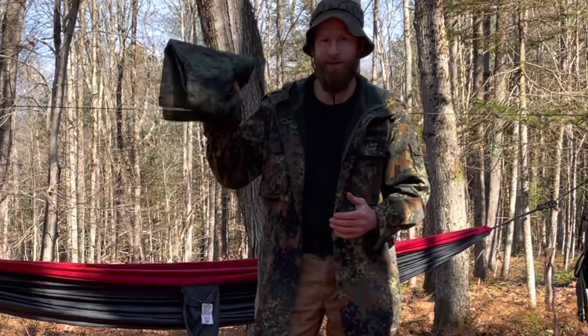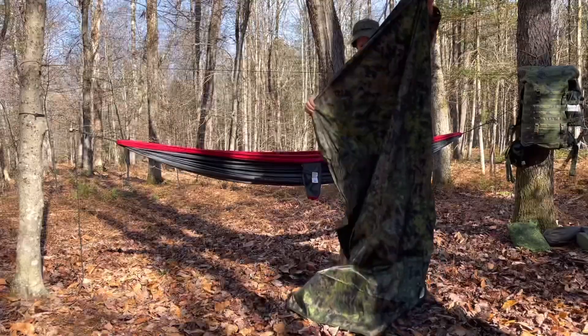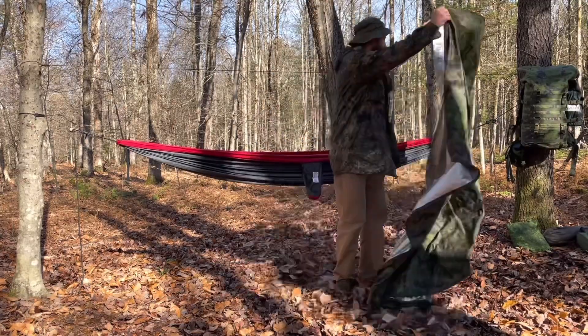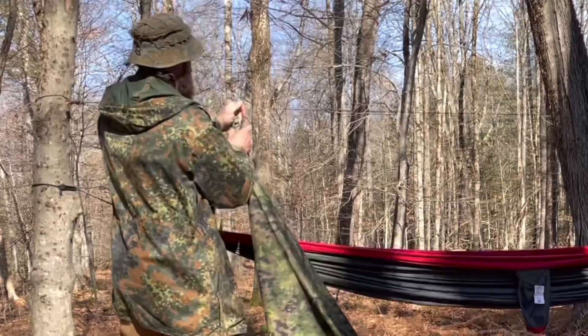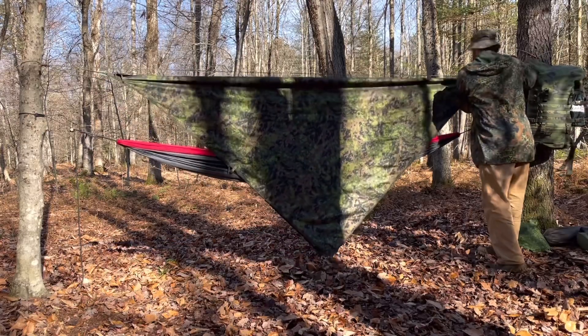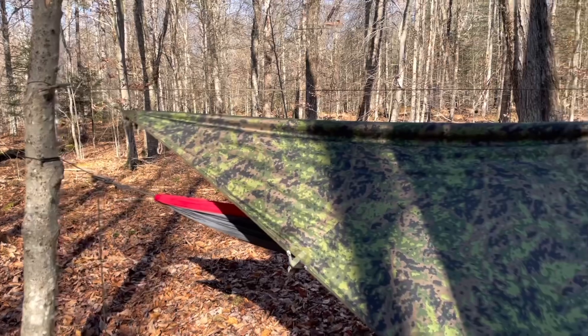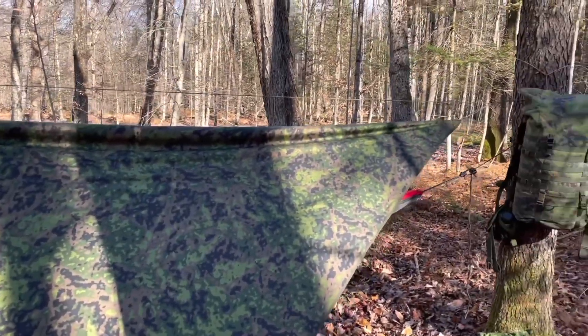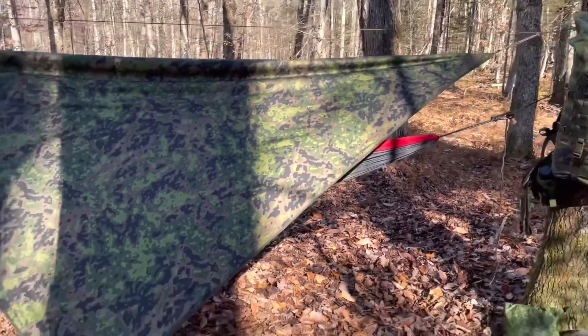Up next, Sarma TST Thermocloak — about seven foot by seven foot. With this one we're definitely going to have to run it diagonal. Sarma tarp flying in a diamond. We're pretty close on the coverage, but once again end to end, looks like we're good.